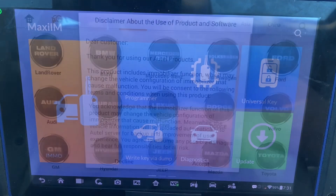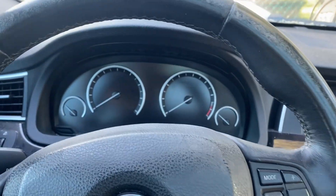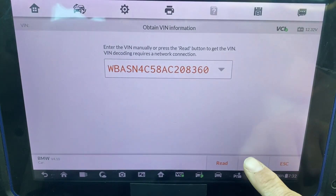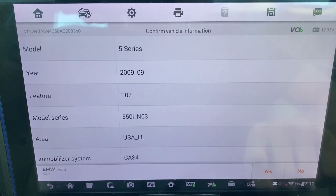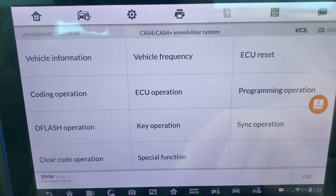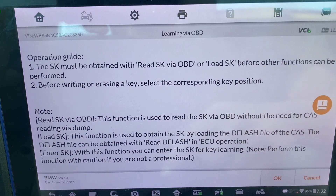First we'll go to IMMO, accept, BMW, turn on hazards, automatic selection, read, okay, yes, control unit, cast for mobilizer, key operation, key learning, learning via OBD, okay.